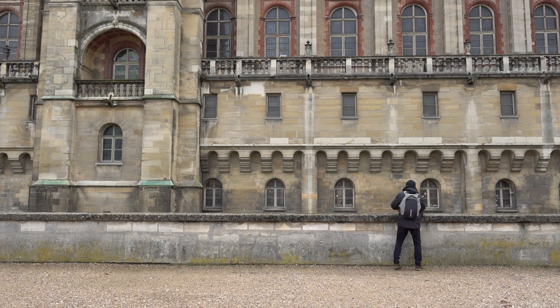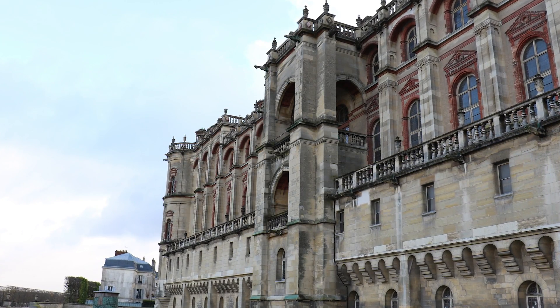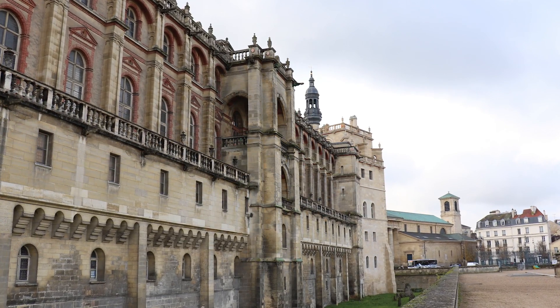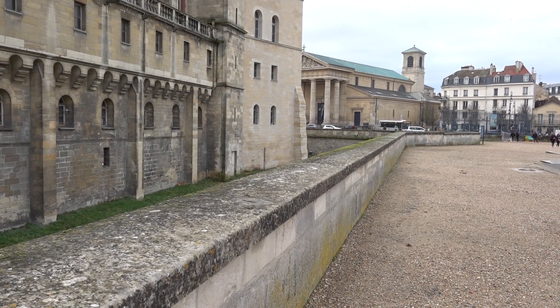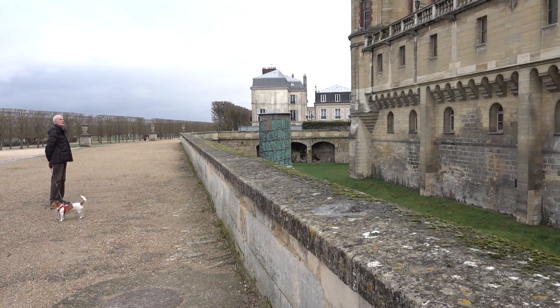I've gone over and scouted the location, gone to the point where I want to start my hyperlapse, looked at my point of reference, then walked to the end to find that point of reference and make sure the composition and framing is still good. In addition to that point of reference, it's also good to find something symmetrical that you can follow along as you walk, so you can keep yourself in line and keep everything aligned. I'm gonna have my body pressed all the way up against this wall, which will serve as my guide as I'm shooting the hyperlapse.